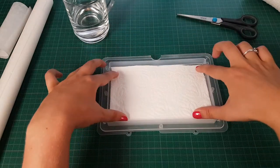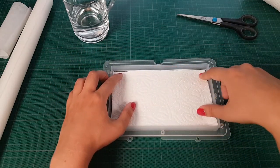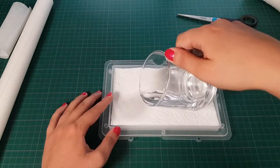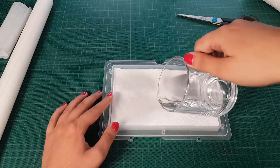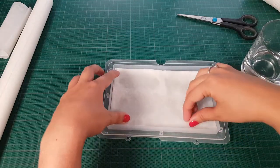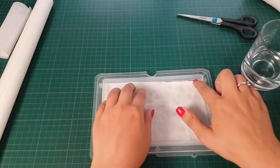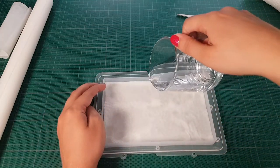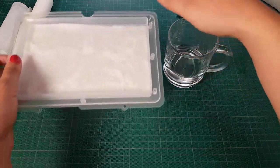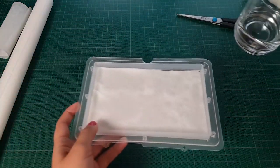I get the wet palette and put the paper towel inside — that actually fits pretty nicely, which is neat. Then I get the water and make the paper towel wet. I check if everything is wet and press it a bit to see if I have any excess. I still need a bit more water in the corner. I check if I have a lot of excess to pour back — it looks fine.